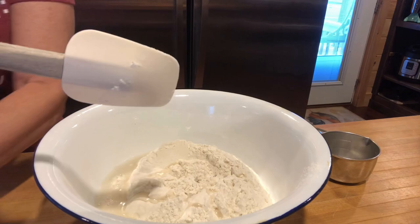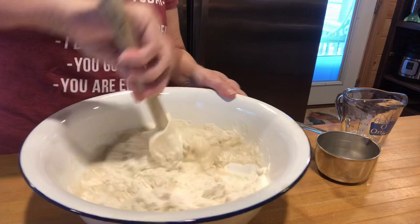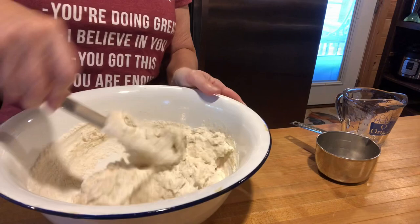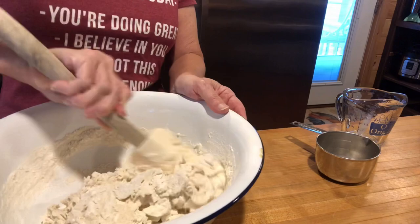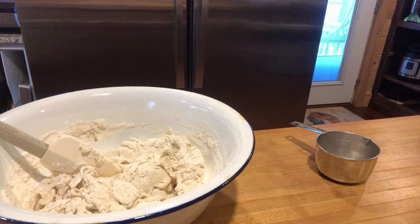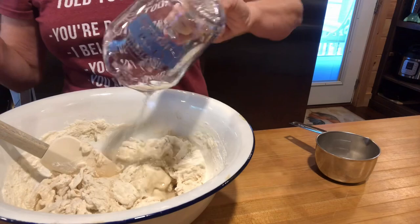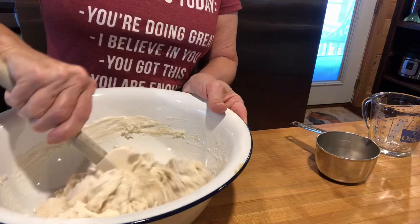I'm gonna add the one and a half cups of warm water and stir this up. It is so easy — anybody can make this bread. I'm telling you, anybody. If you think it needs a little more warm water, add it. I'm adding just a very little bit — that could just be because I got more flour than needed.